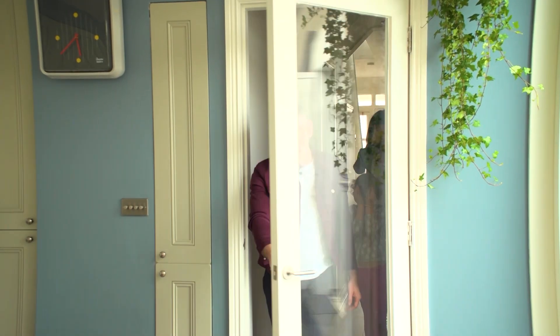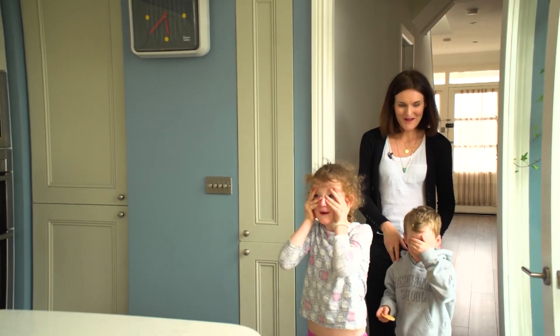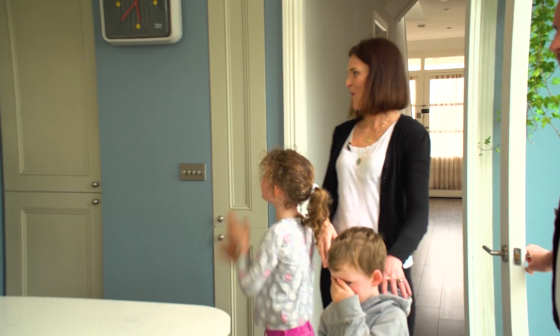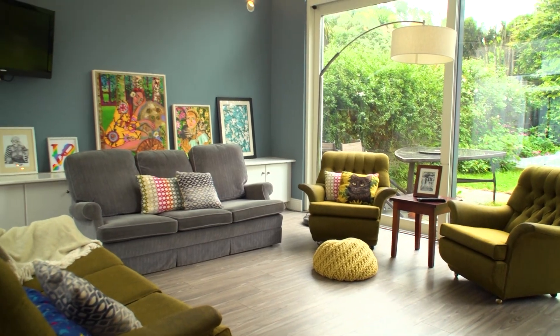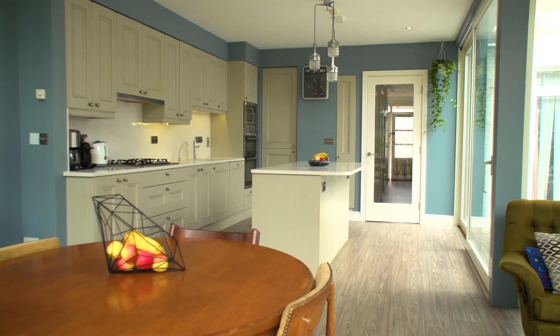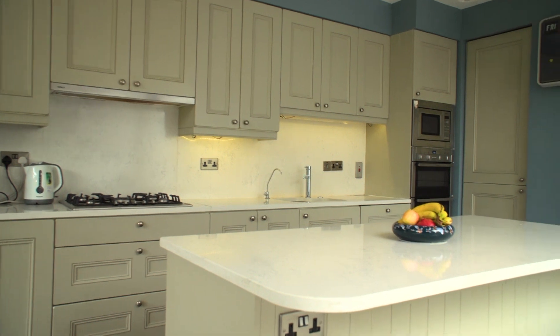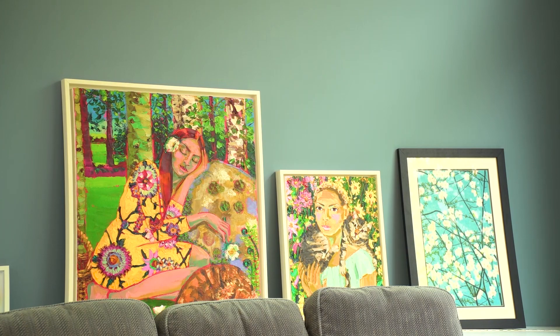Okay guys, here is your new kitchen. Oh my god! It's deadly! It makes everything pop out so much more. Thank you so much. Oh my god, it's like a brand new kitchen. It just shows you don't need to paint a wall white for your art to pop out.